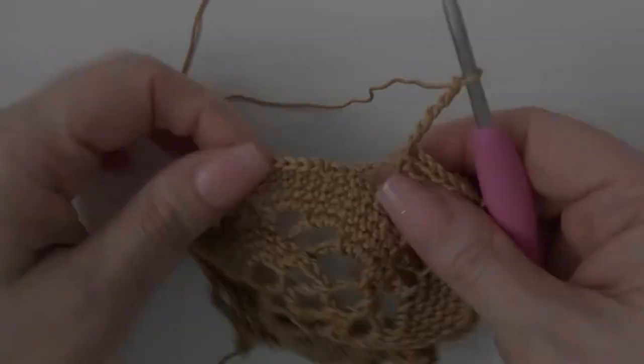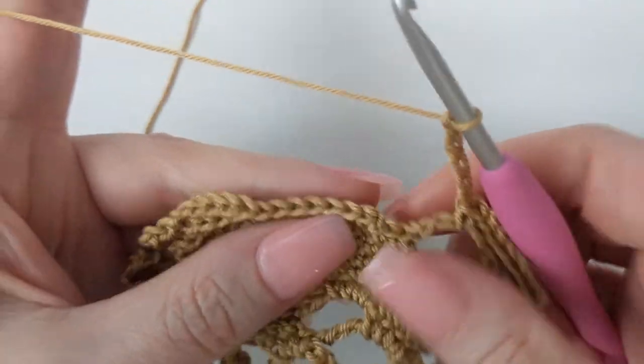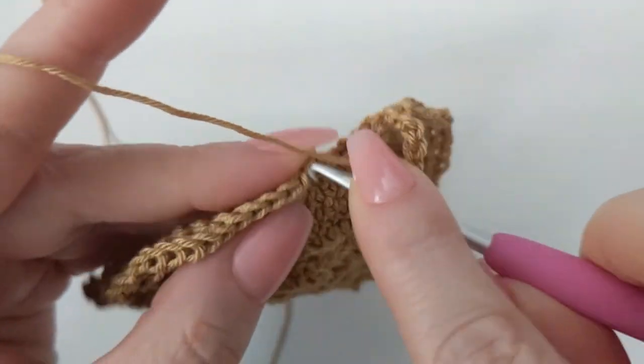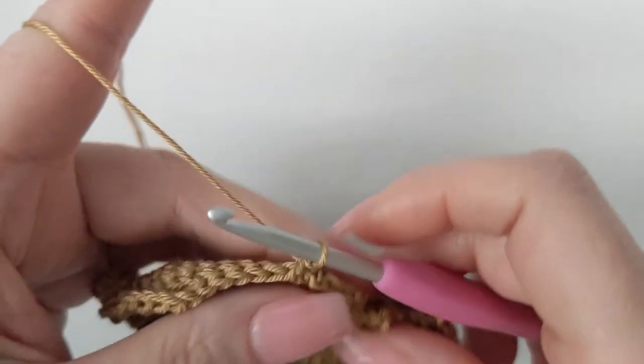Here we are at the end of round nine. I have my chain six and I'm about to slip stitch into my starting single crochet right here.